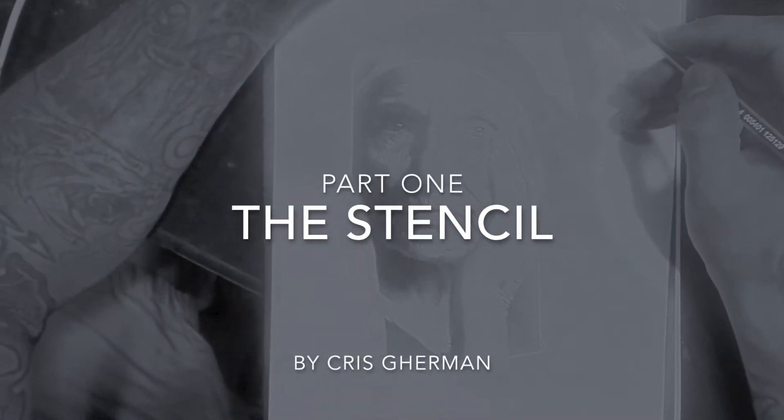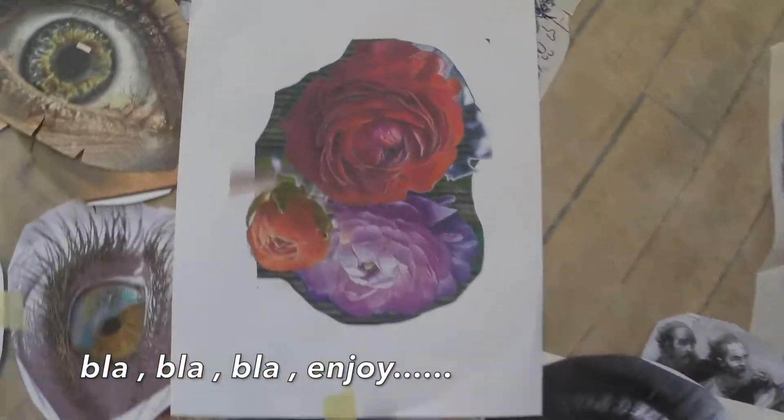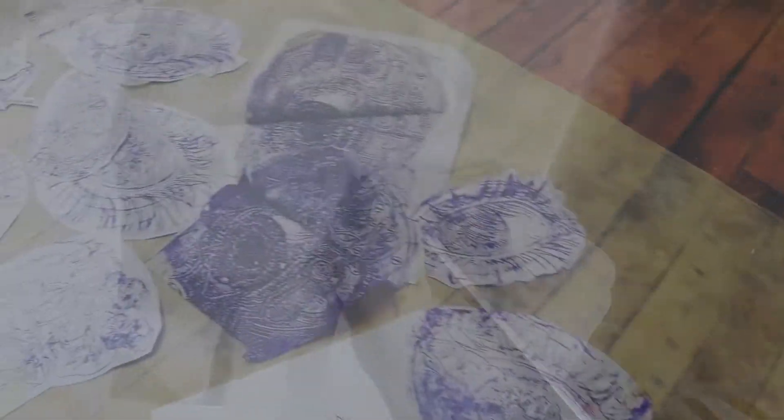This is doing the stencil part 1. We gather here today to talk about stencils and how I apply them and why I actually have to use them, or actually the way I do them.